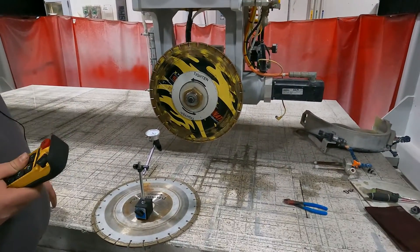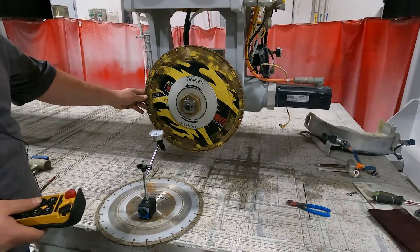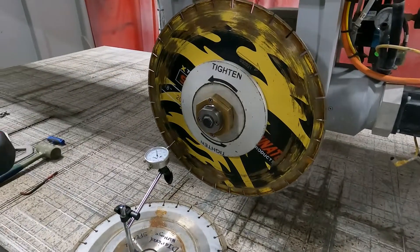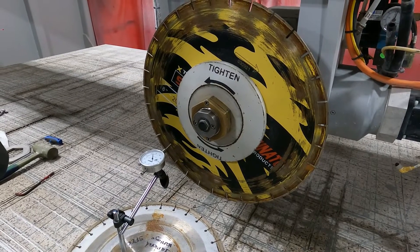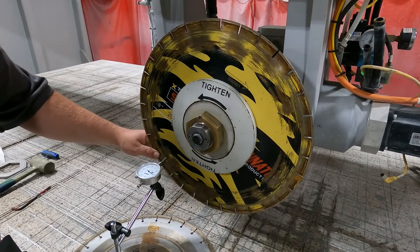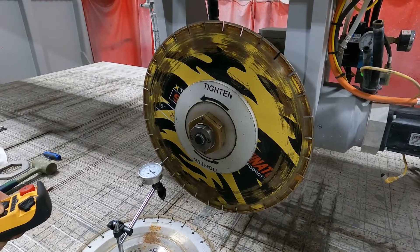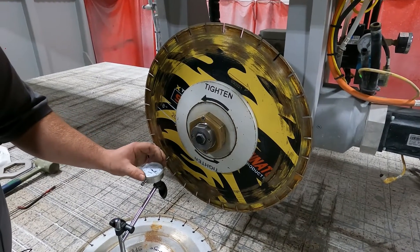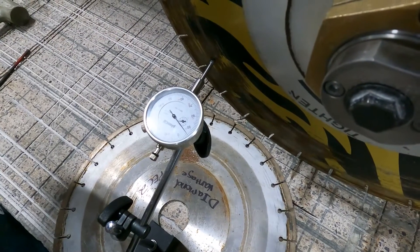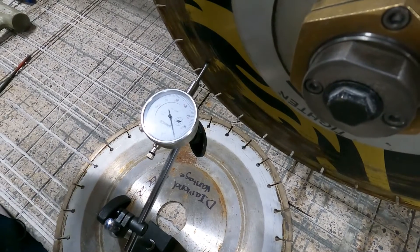We're going to walk our blade in towards our indicator. We're going to spin the blade with our hand and get close to that point, then just touch off on that indicator so we put some tension between the needle and the blade.